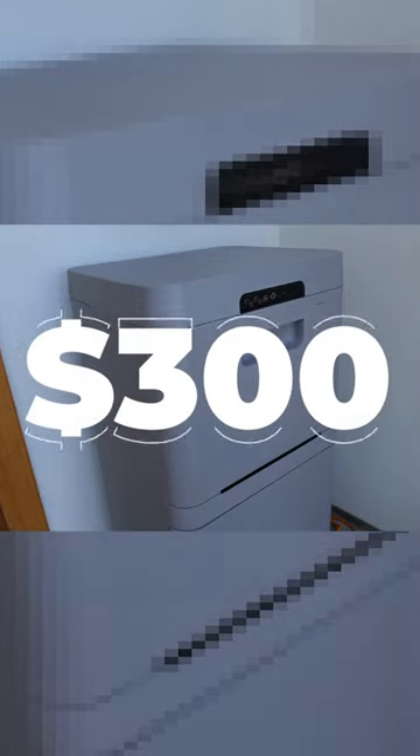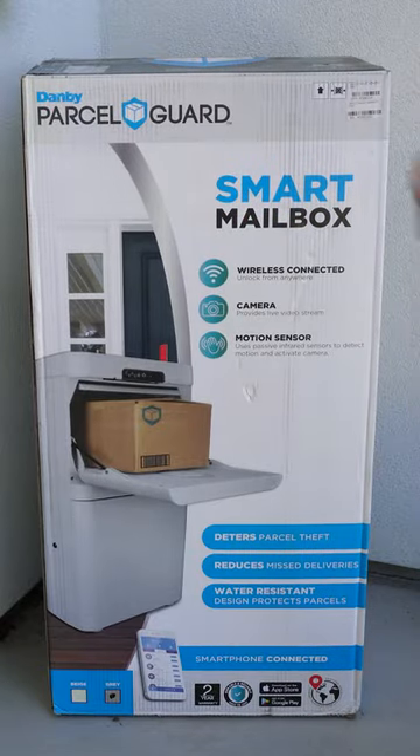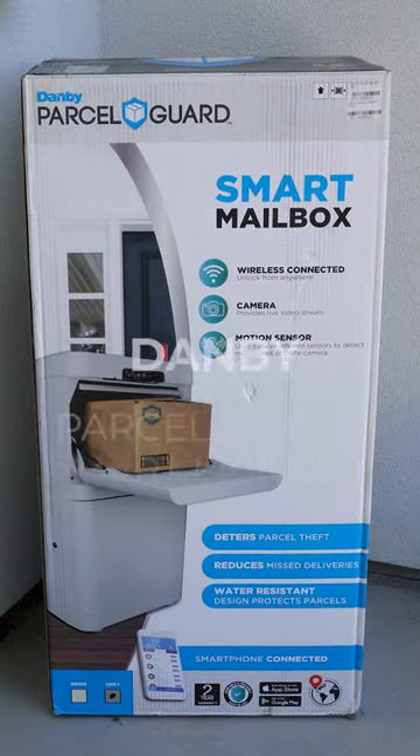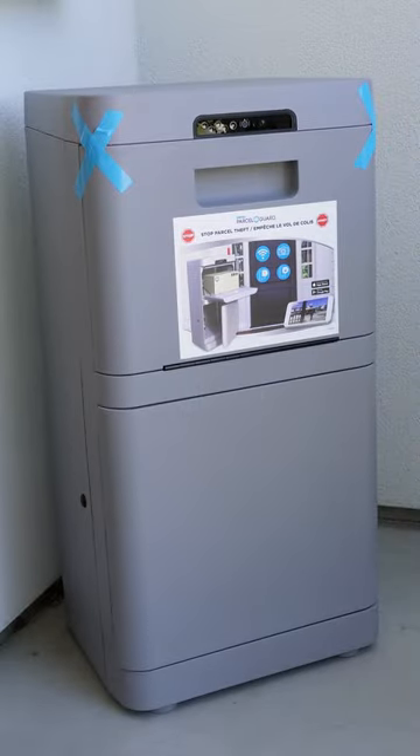I currently have a $300 plastic box on my doorstep. We needed to replace our aging parcel box, and it was the perfect opportunity to upgrade to a smart mailbox. Danby ParcelGuard's smart mailbox was the only reasonably priced option on the market that was readily available.